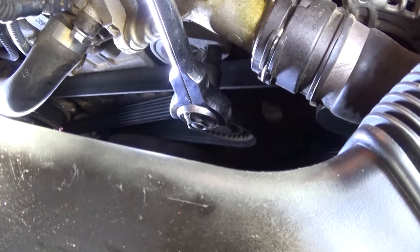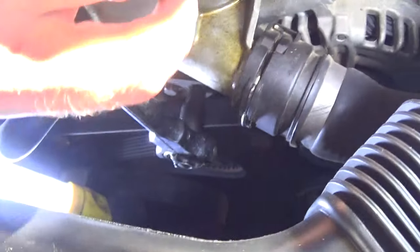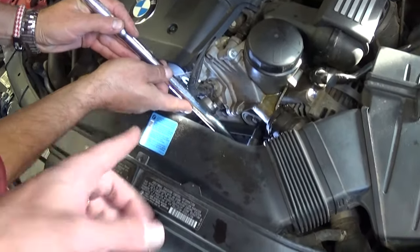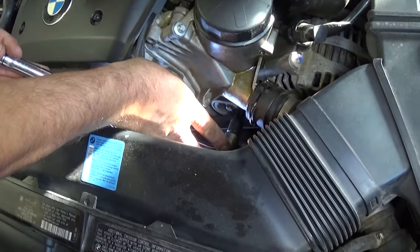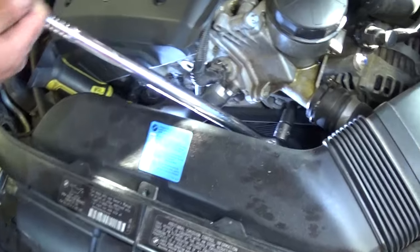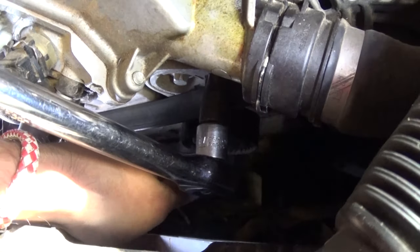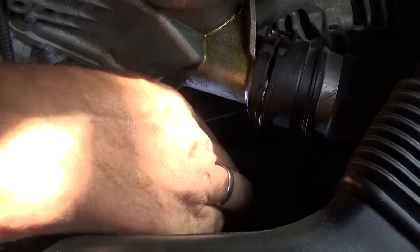Now let's see if we can move the tensioner. It's too tight — it shouldn't be this bad. It's moving a little bit, so we're gonna get a bigger ratchet — a breaker bar. It's really, really tight; don't want to break any fingers. Okay, it's in, and you can see how much we gained. Now we're going to get the belt off the tensioner pulley and let go.